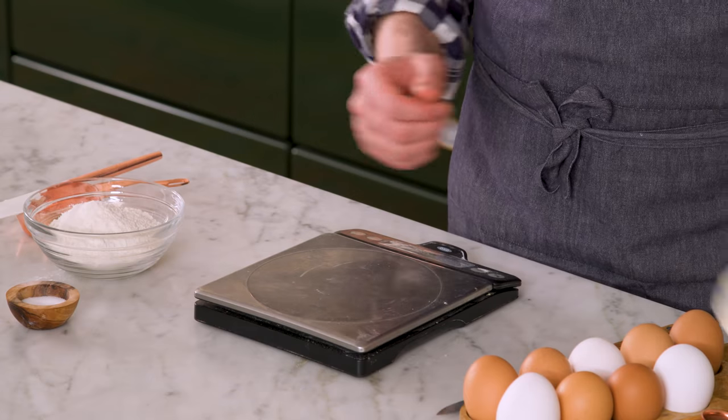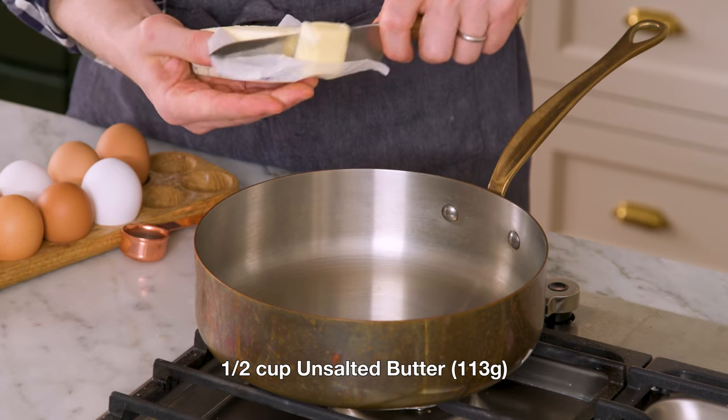Everything is gonna be happening in a small saucepan to begin with, so grab one, get it on your cooktop, and we're gonna start adding ingredients to it — starting with half a cup of unsalted butter. I'm gonna cut it into tablespoon-sized pieces just so it melts quickly.